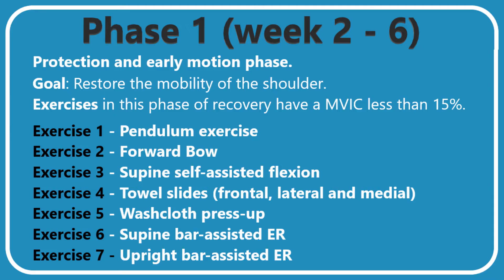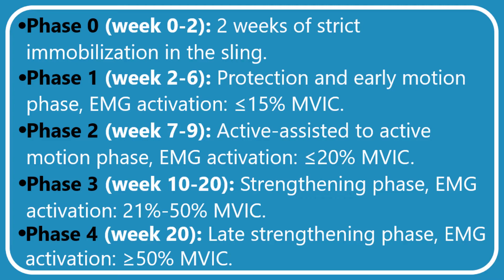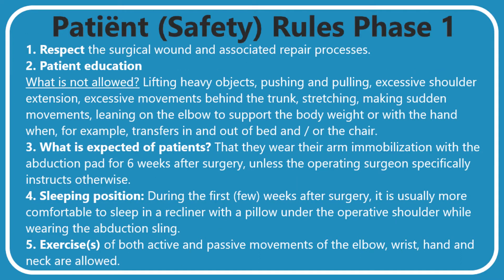The exercises in phase one include passive movements of the operated shoulder to increase mobility without too much force acting on the operated area. The first phase starts after the two weeks of strict immobilization in the sling. During this phase the exercises performed require a low activity of the muscles. Muscle activity is indicated by the abbreviation MVIC, which in phase one should be lower than 15 percent. Before we start with exercises, it is important to do them with respect to pain and not exceed its threshold.